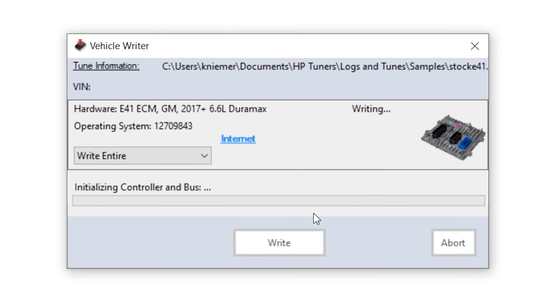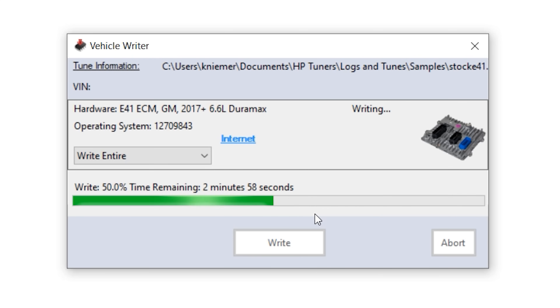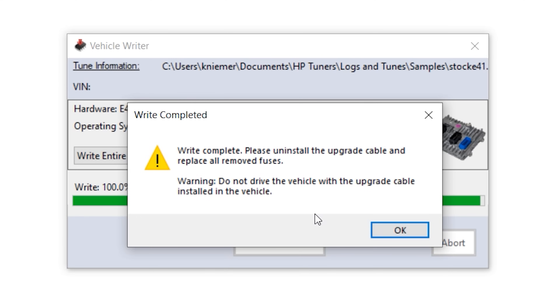After clicking OK, VCM editor will now perform a write entire of the currently loaded tune file to the ECM. Once this write finishes, you will receive the message: 'Write complete. Please uninstall the upgrade cable and replace all removed fuses. Do not drive the vehicle with the upgrade cable installed in the vehicle.'